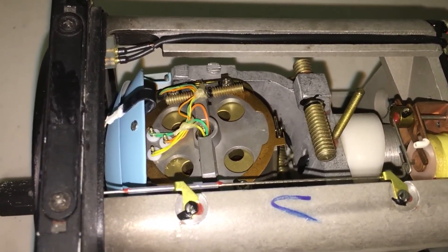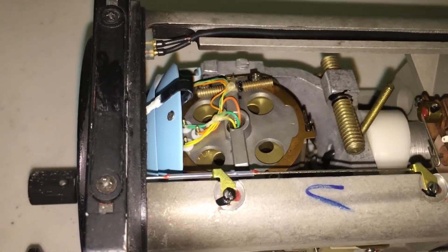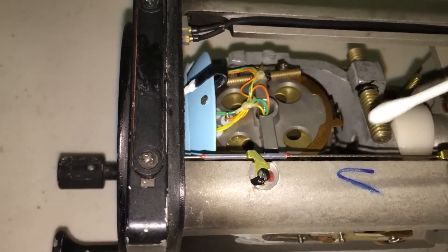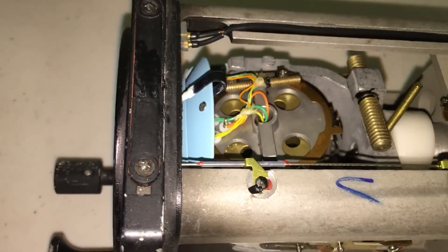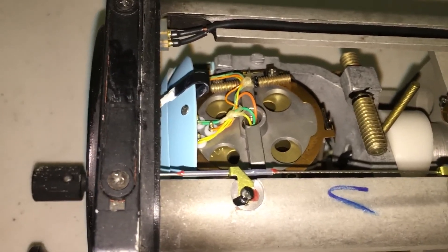So even though this is an electric attitude indicator, it still uses a series of pendulous vanes and air pressure for the correcting. The way it generates that air pressure is that the rotating mass also has built-in impeller vanes, and that creates the airflow that is guided out through the four ports, which are controlled by the pendulous vanes, which we'll take a look at now.